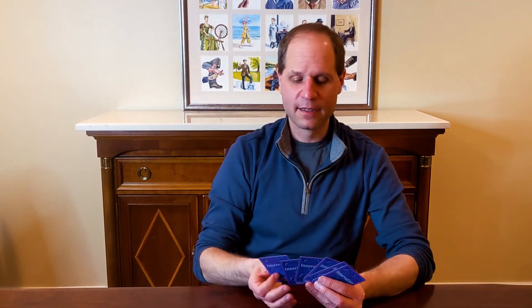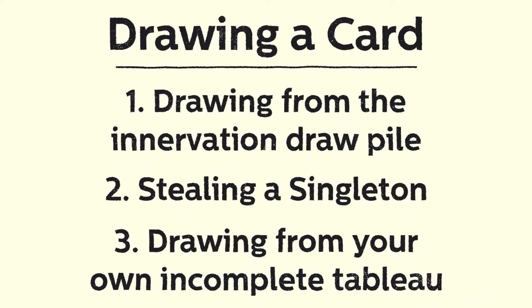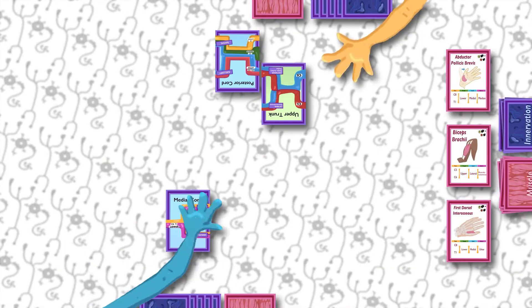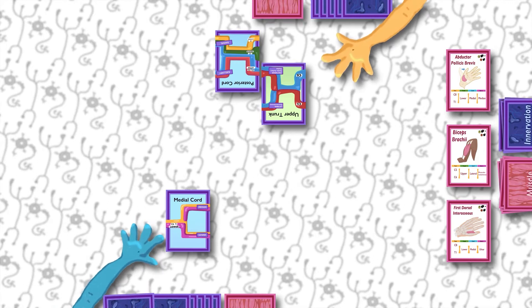Players take turns in clockwise order. In simplest terms, a turn consists of drawing an Innervation card and then playing an Innervation card from their hand onto the table in front of them as part of a tableau. You have three options for drawing a card. The first is drawing from the Innervation draw pile — this is what you're going to do most of the time. Just take the top card from the pile and place it in your hand.